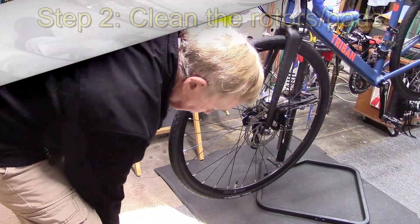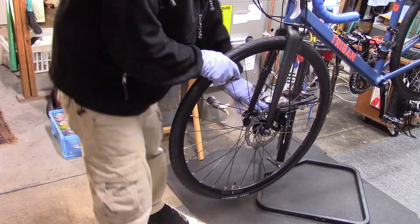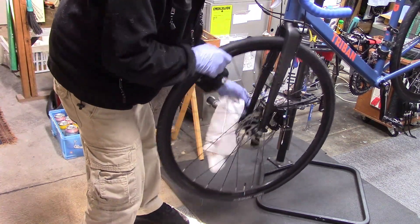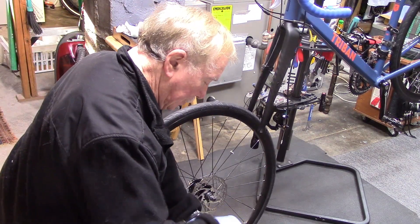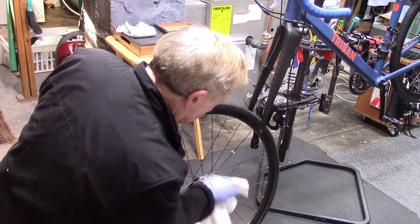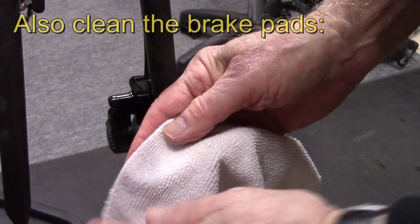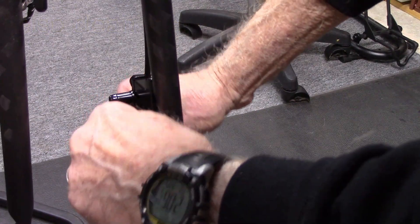Grab yourself a microfiber cloth with some alcohol. Go ahead and remove your wheel — front or back, wherever you have the noise. Wipe down the rotor with a little alcohol on the rag. You don't need much. Do the same on the inside, also with a little rubbing alcohol on the edge of the cloth.